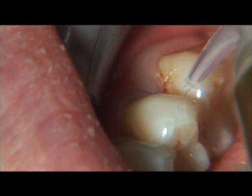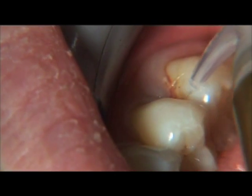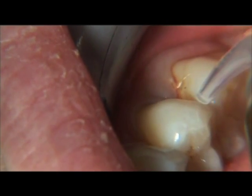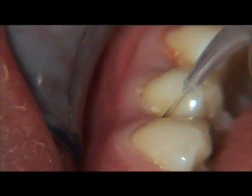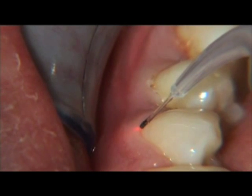Hold the laser handpiece with a light, pen-like grasp. Keep high-speed suction next to the fiber while the laser power is on. Move the tip deliberately, always keeping it in motion.